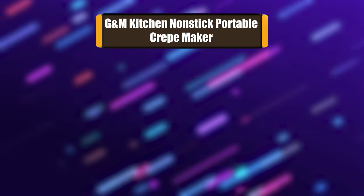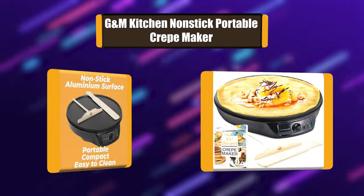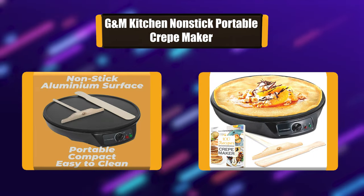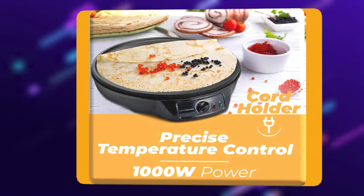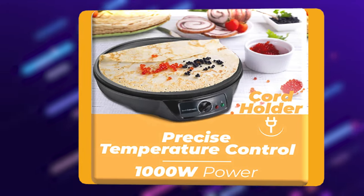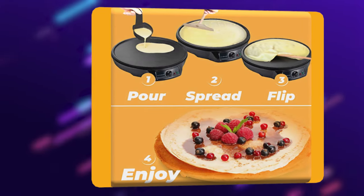Number 3: G&M Kitchen Non-stick Portable Crepe Maker. This electric crepe maker has a 12-inch diameter and non-stick aluminum surface. Designed with precision, giving you perfect crepes with each use. Your crepe maker is easy to use, store, and clean. It also doubles as a pancake machine or griddle.